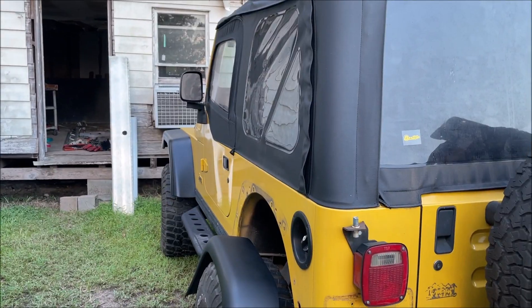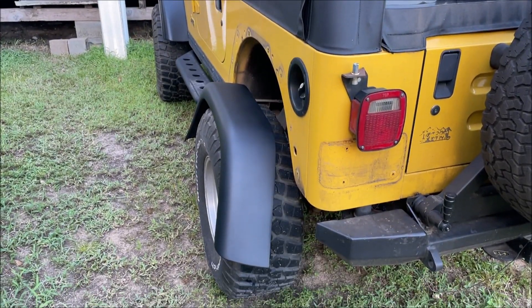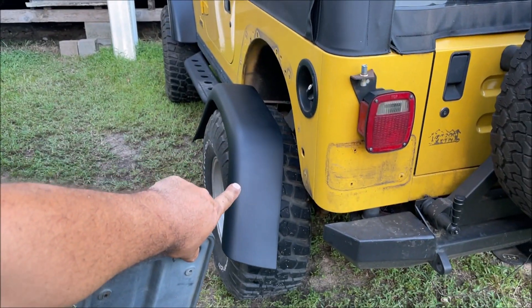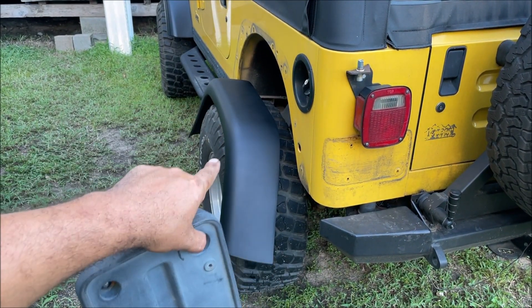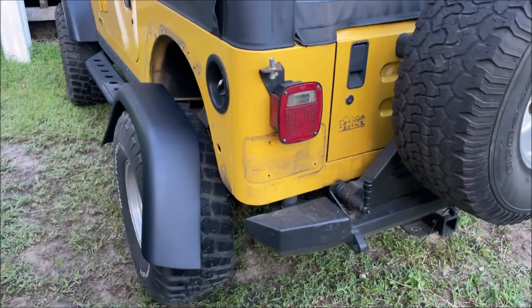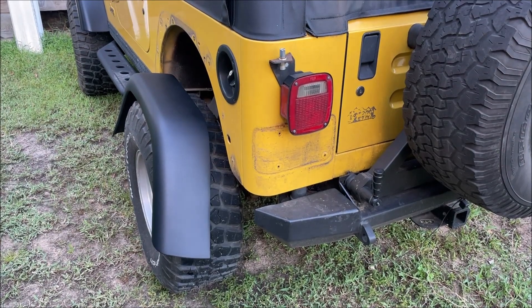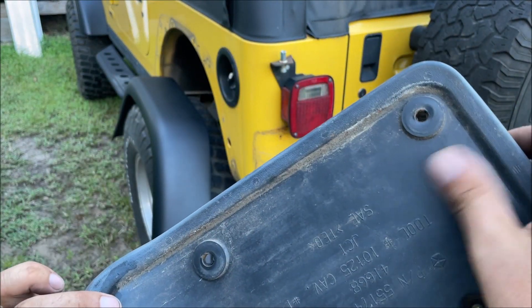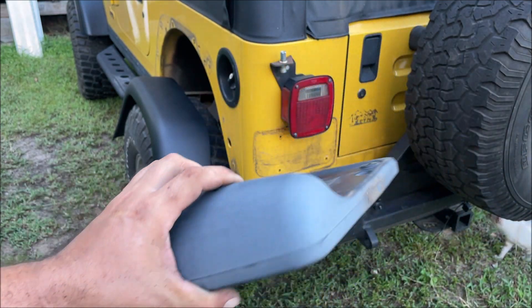This is the 2004 Jeep Wrangler. You can see we got one test piece done — took the paint off and made it look like a factory plastic part. We don't want it too shiny, don't want it too dull, and to me that looks perfect. This is the license plate bracket for the Jeep Wrangler, and you can see on the back where the sun hasn't been hitting it, it still looks good.